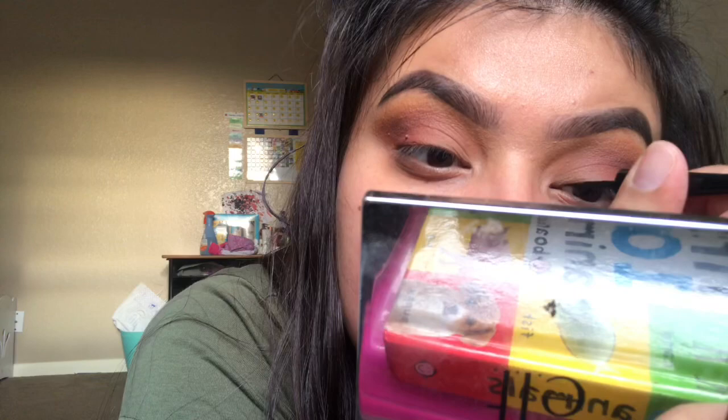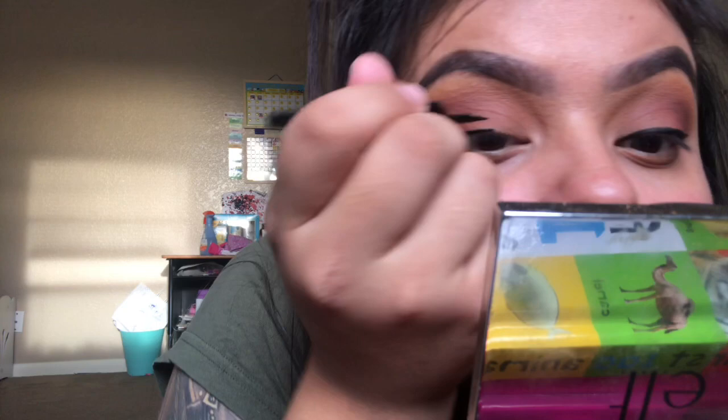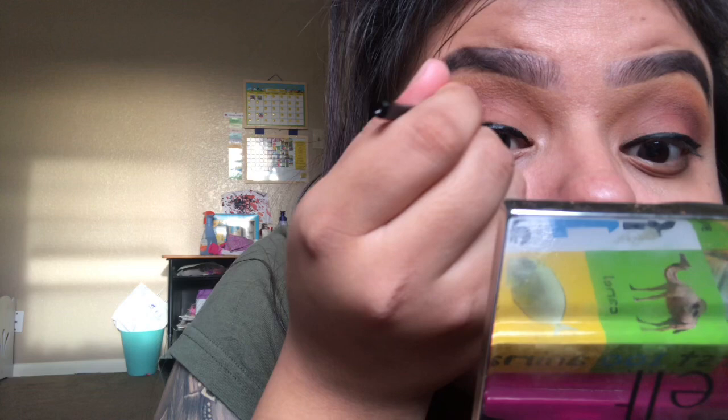For eyeliner I use Wet n Wild. This is a very hard process for me because I'm not great at eyeliner on myself — I feel like I do it better on other people. My tip: start thin and then build it up thicker gradually. Do not start thick right away, because it's going to be a huge struggle to fix.